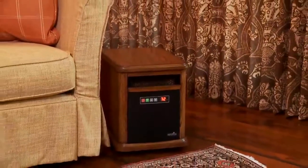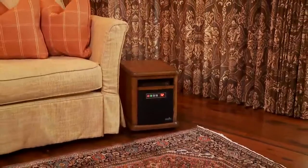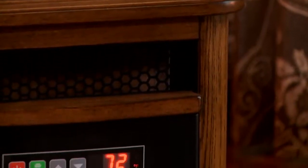In addition to the ability to comfortably heat up to a thousand square feet, this heater features a beautifully finished, high quality, warm oak cabinet.